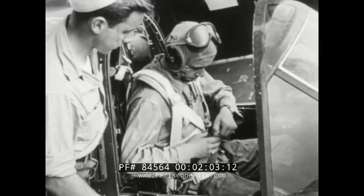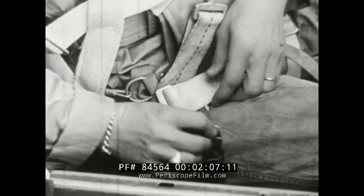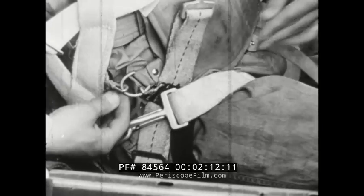When you attach this chute — the QAC — be sure to keep the lanyard forward to the main sling and under the leg strap to prevent fouling when the harness is removed.